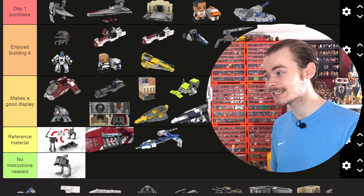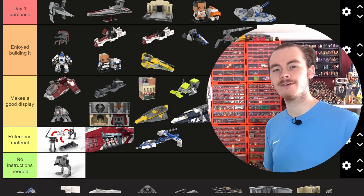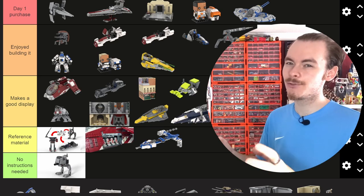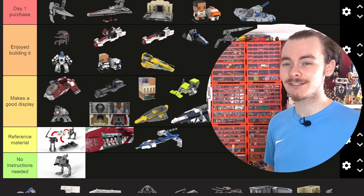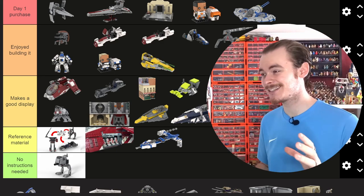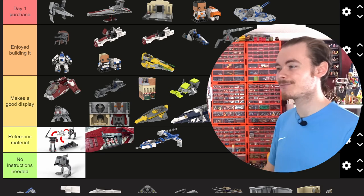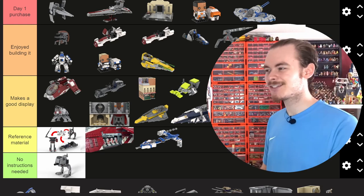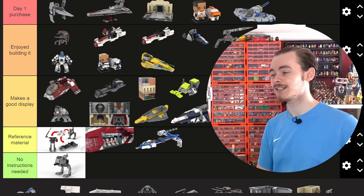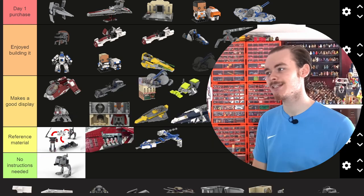I also made the ETA minifigure-scale, just shrinking it. The 1-to-45 scale works for me because I know most of my models are at that scale, so I can see exactly how big it is compared to my other favourite Star Wars ships. But in general it's not as fun a build because it's so small and has that massive cockpit which takes up like half the space of the model.